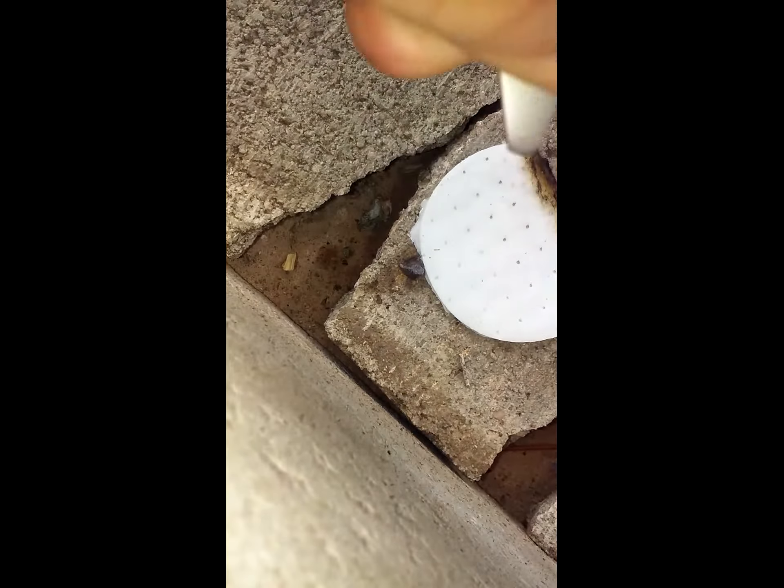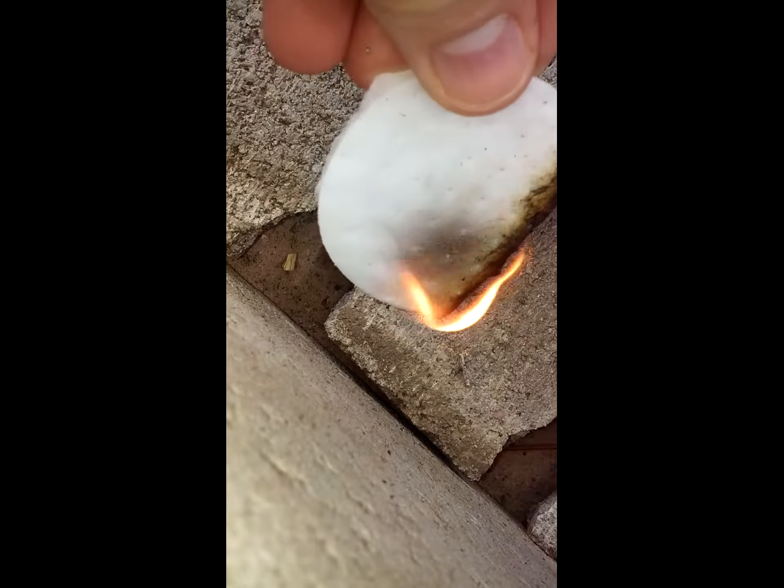Let's try sparking it again, see what I get. I'm not working with the fire rod. Let's try lighter. Worked good.